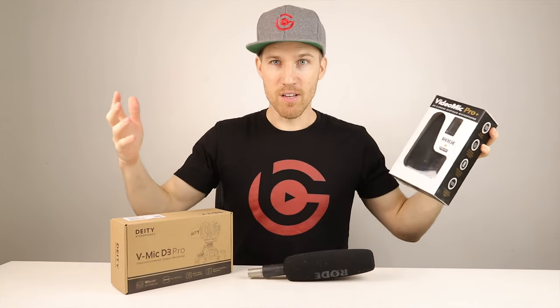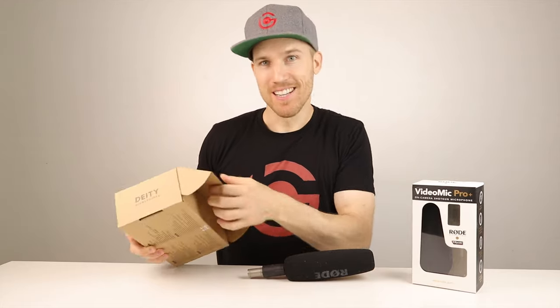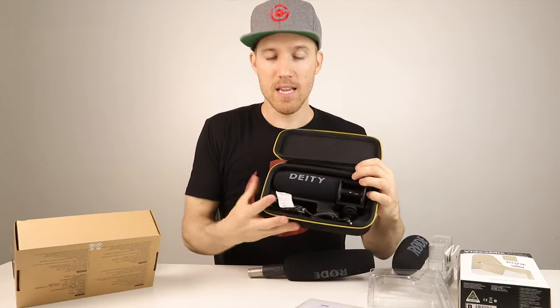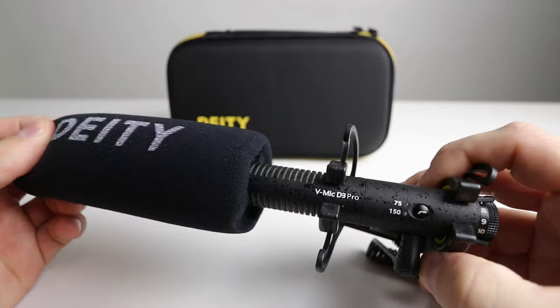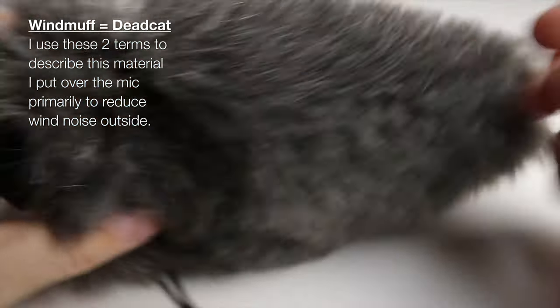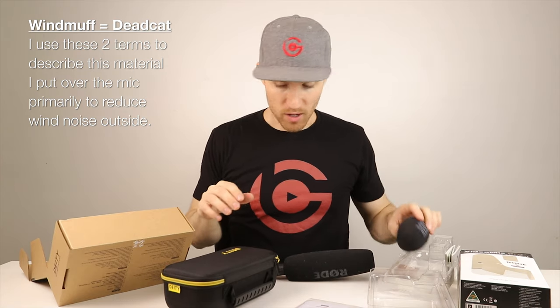I've been using the Rode. You can look at all my videos and hear the audio. We're going to do a comparison between these two to find out which one is best. Let me open the Deity up — it comes in this nice case, which I like because the Rode comes in just plastic. Inside the Deity we have the microphone and a couple of cables. That's it. Very simple, but it has a lot of cool features that no other microphone has on the market that I know of.